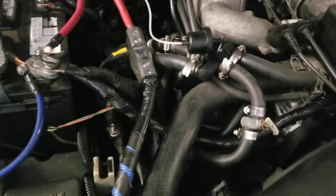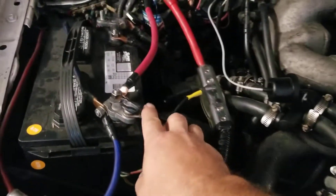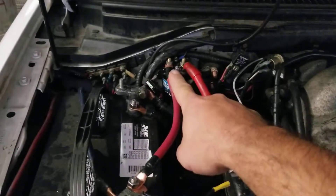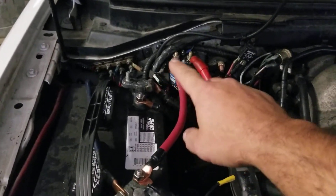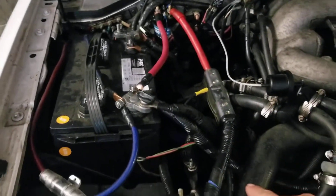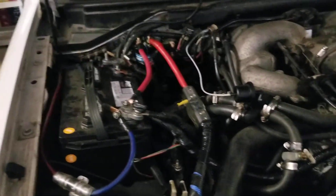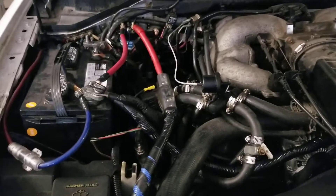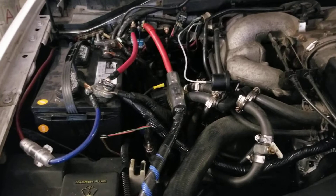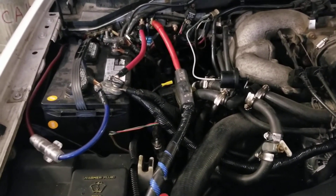What I did was run the main alternator wire to the main battery, then from the main battery to a battery isolator. That isolates the secondary battery when the car is off. The wire runs down underneath the vehicle to the secondary battery. I finally went to DC Power and got what they claim is a true 270-amp alternator with 200 amps at idle.